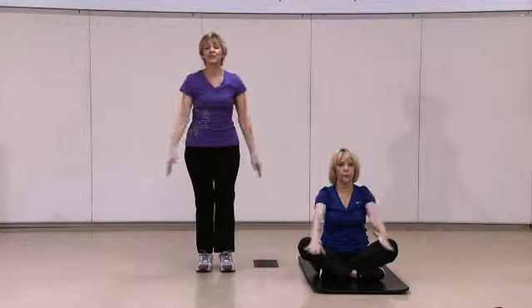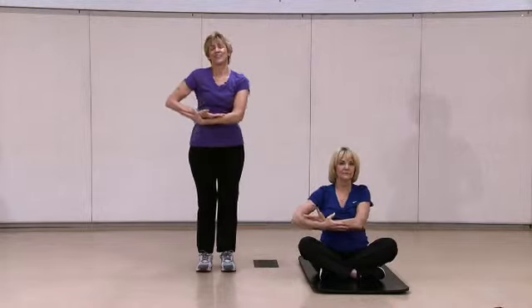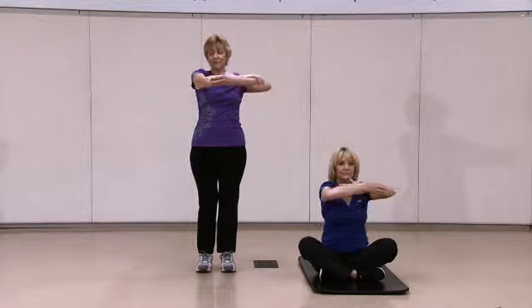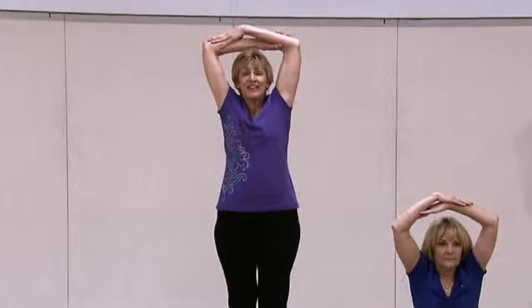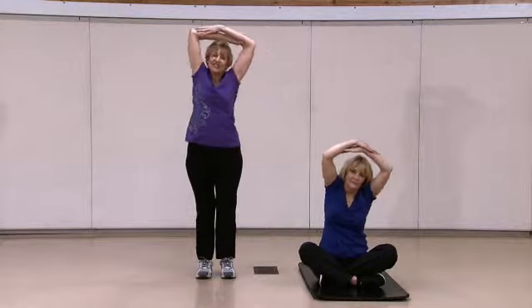Bring those arms down and rock a little baby. Make sure you've got your shoulders dropped and relaxed. Now bring your arms up — I like to call these 'I Dream of Jeannie' arms. Take them side to side, make a picture frame around your face and smile, and gently push those elbows up to the ceiling.